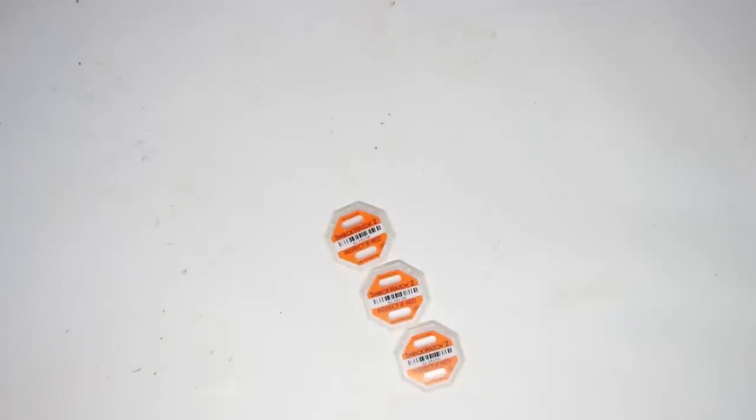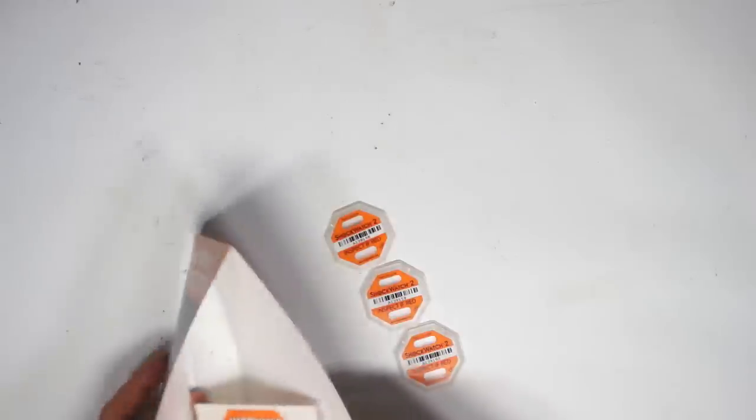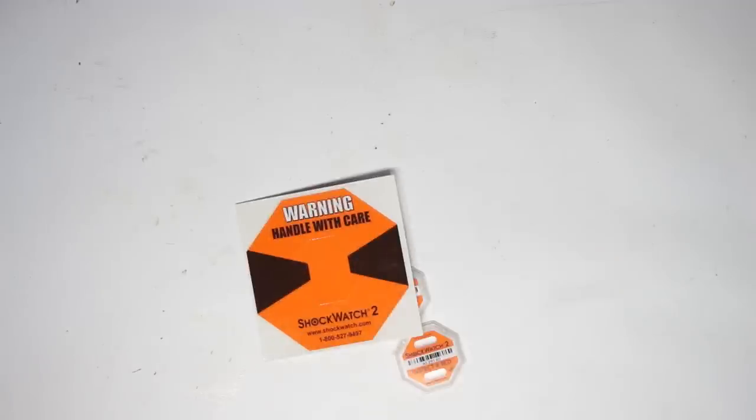If the detector was tripped, you'd have to replace it with an identical model and transfer the sticker from the original indicator to the new one. Opening up the package, there are some large stickers meant to be put on the shipping box to draw attention to the indicator.